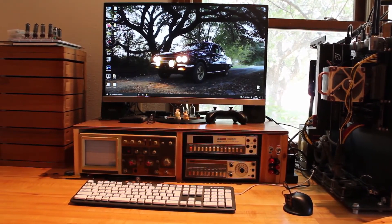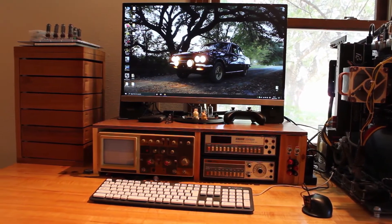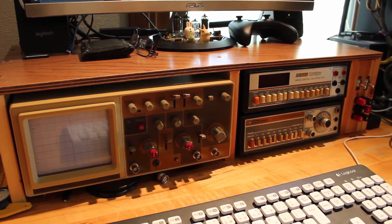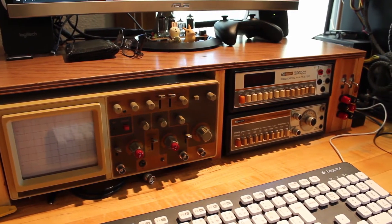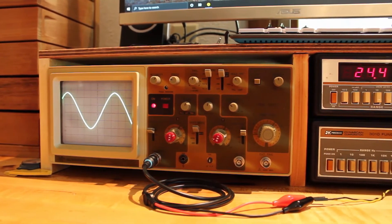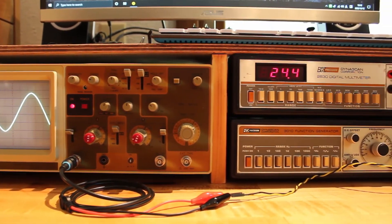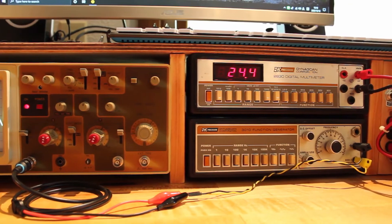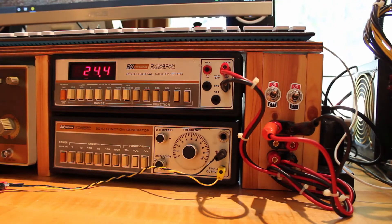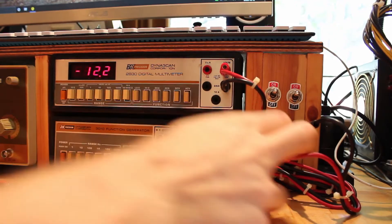I'm absolutely in love with how it looks. It's organic, it's vintage looking, the wood case looks great on the wood desk — it all fits the theme really well. Once everything's lit up, the oscilloscope running and the multimeter on, it looks like this retro sci-fi nerd cockpit. The signal generator is supplying a signal to the scope and you can switch between sine wave, square wave, or triangle wave. The multimeter is reading the voltages on the terminals — 24 volts, 12 volts, and 6 volts.